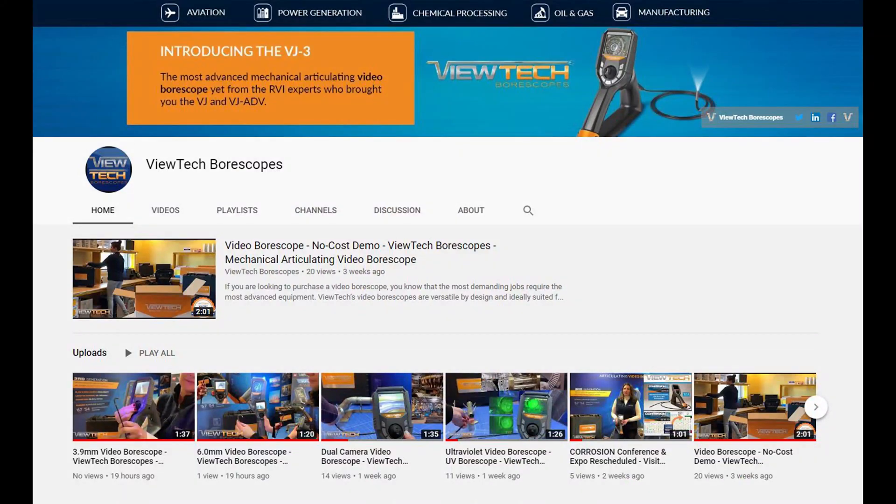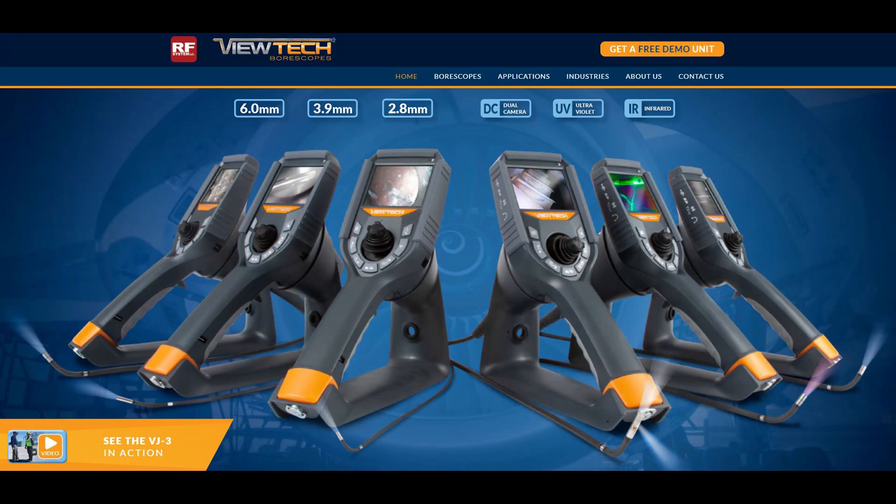Subscribe to VUTEC Borescopes YouTube videos at youtube.com/Borescopes or visit VUTEC.com for more details on our impressive line of fully articulating Video Borescopes.